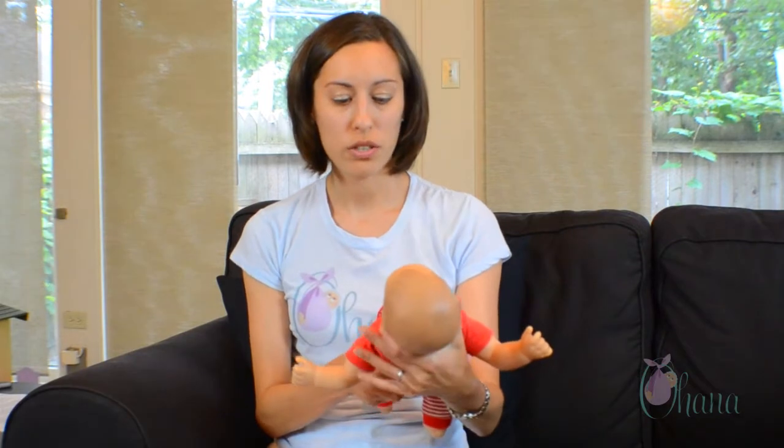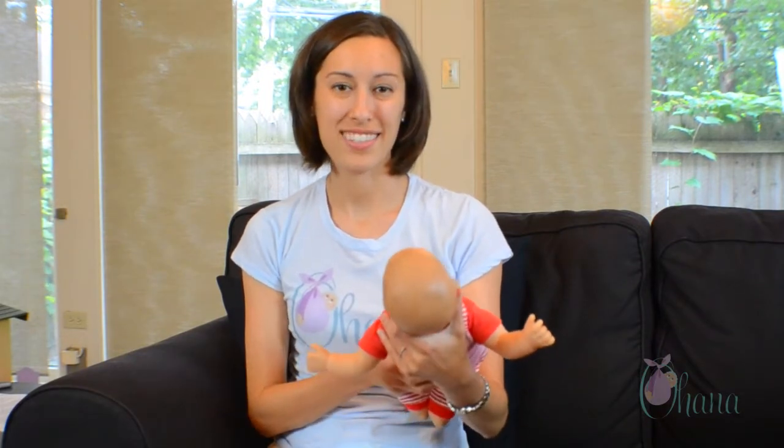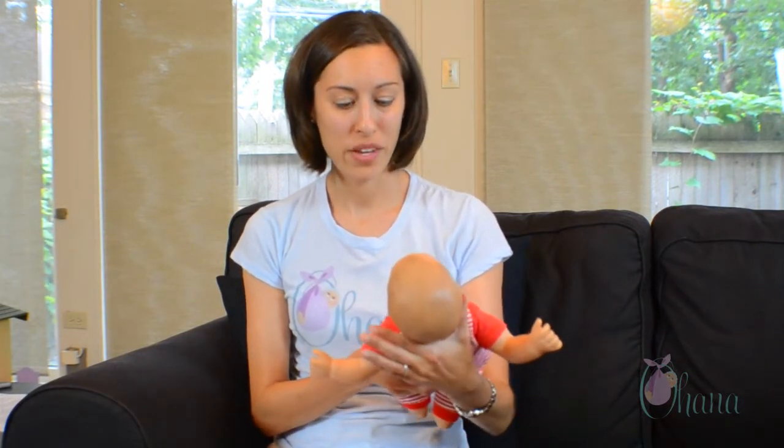The third hold is called the football hold and this is a wonderful hold for moms who may have had a cesarean birth because there's no pressure or contact with the baby across that abdominal area. To do the football hold you hold the baby's head in a similar way as with the cross cradle.